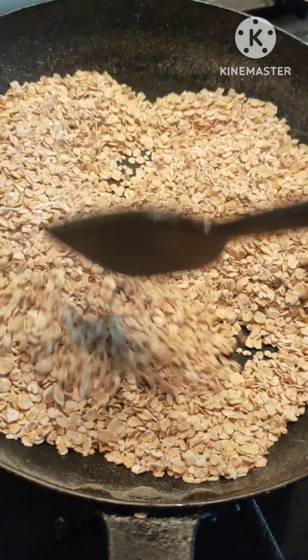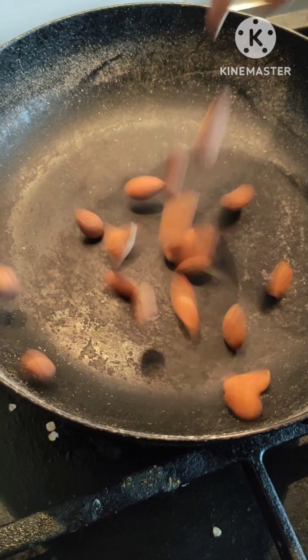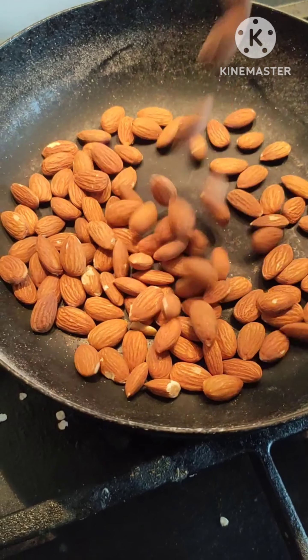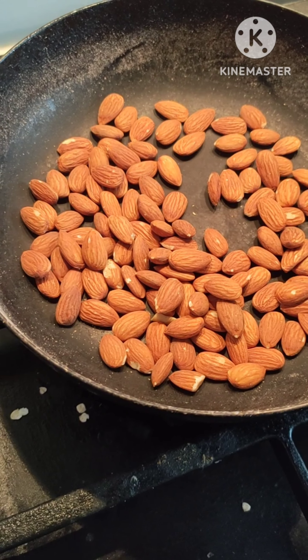First, I'll give you two cups of oats — I'll fry the oats, rolled oats. I'll give you one cup of almonds. It's very nice and easy to eat.